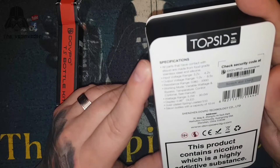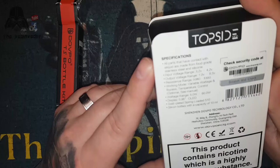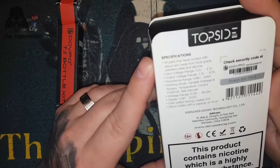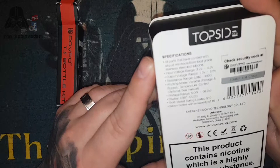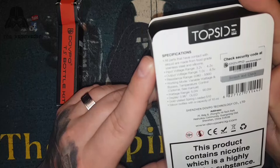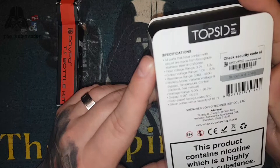All parts contacted by e-liquid are made from good grade stainless steel and silicone. Input voltage range 3.2V to 4.2V, output range 1V to 8.5V, resistance range 0.8 to 3.5 ohms. Working modes: variable wattage, bypass, temperature control - see the manual. It goes from 5 watts up to 90 watts.